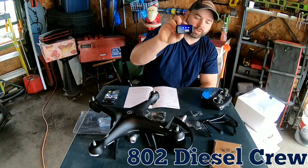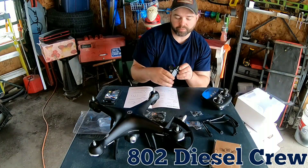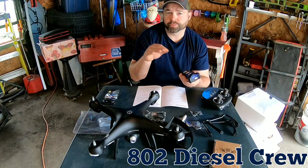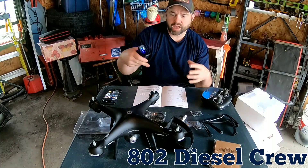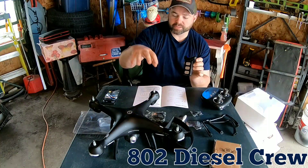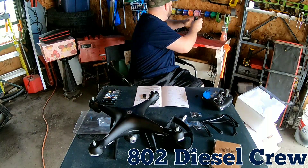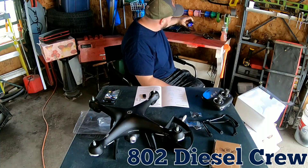The battery looks like it has three bars on it, so I'll plug it in and get it charged up. Hopefully I can run it after I get it put together. The instructions say it takes about three to four hours to charge up, and that gives you 12 to 15 minutes of flight time depending on weather conditions and how much you're moving around. Let's get this on the charger and then go into setting the rest of the machine up.